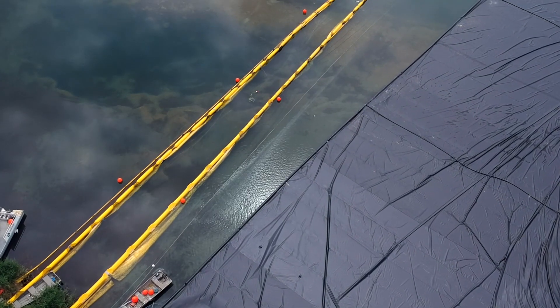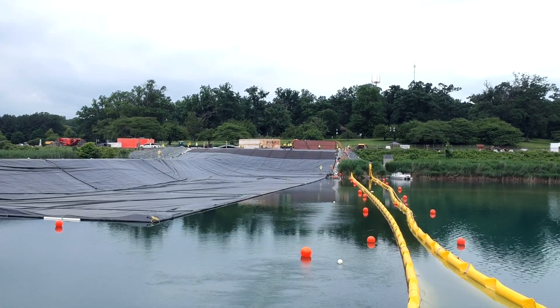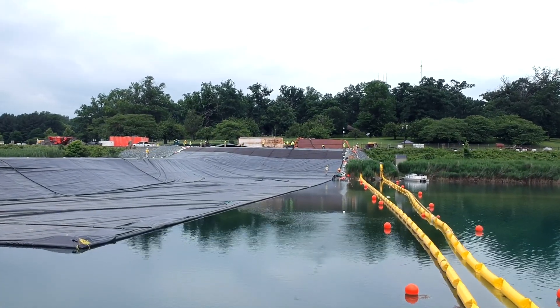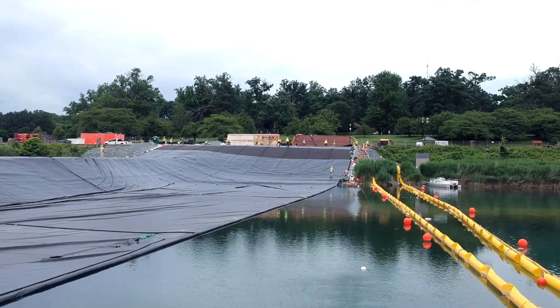Weather can be a factor. If we have heavy rains, we have pumps ready to pump the water off the top of the floating liner. If we had too much water sitting on it, it would start sinking prematurely. Weather's a little bit of a factor in that respect.